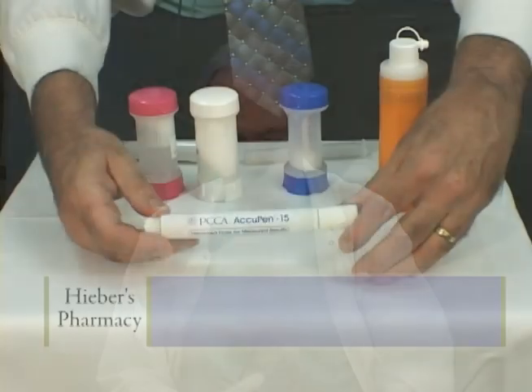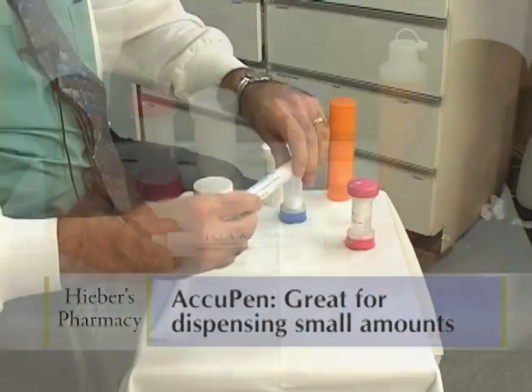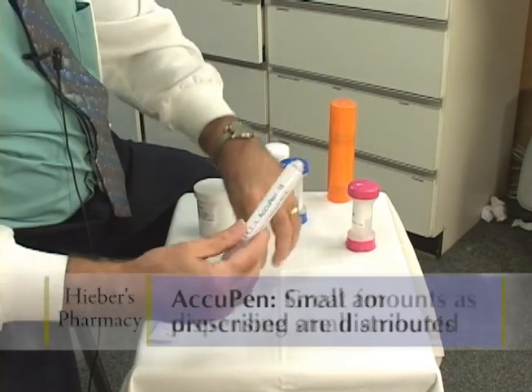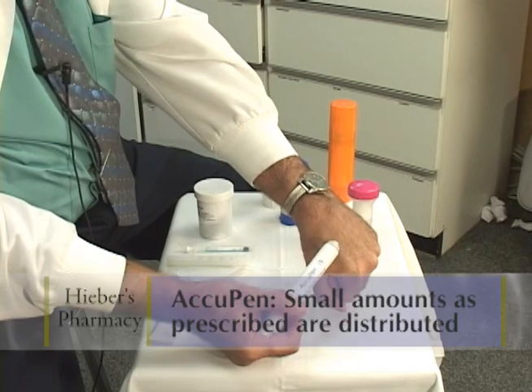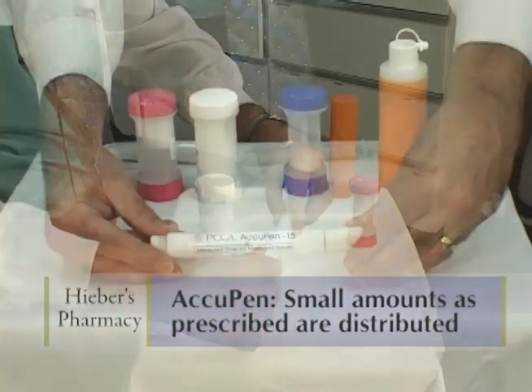For a small quantity of cream we have the Acupen, and this delivers 0.12 mls per each pump, each actuation. So it's a very little bit of cream, but you're getting the amount of medication that the doctor prescribed. We do the calculations for you.